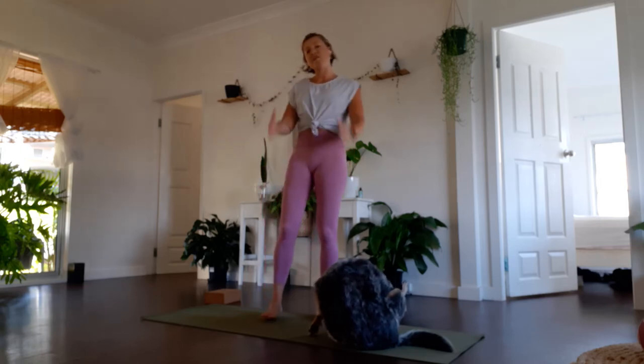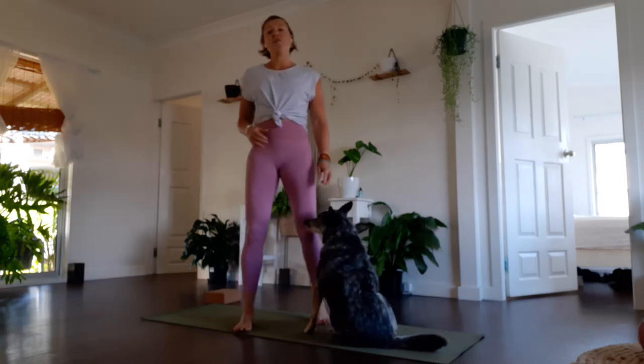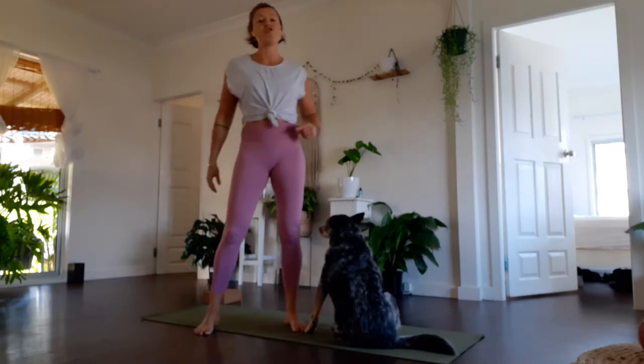We tend to just get up and go, and therefore over time we become stiff and rigid. Our bodies are meant to move in three-dimensional patterning all the time, but we get so stuck in linear patterns. Hence when we start to get injuries we stiffen up and feel like we can't move as well. We'll be moving with compound movements but also isolating with some isometric movements, trying to move through our three planes of movement: frontal, sagittal, and transverse.